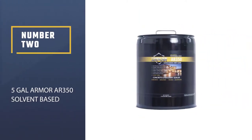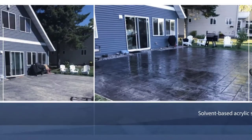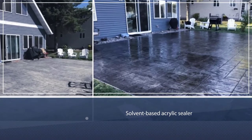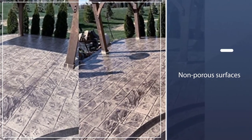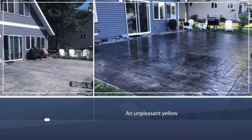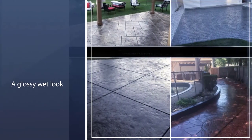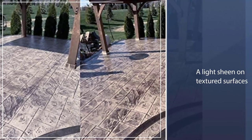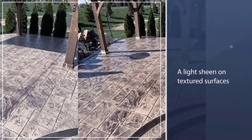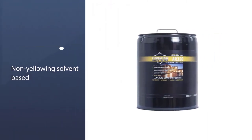Number two: 5-Gallon Armor AR 350. The Foundation Armor solvent-based acrylic sealer works well on smooth, non-porous surfaces without adding an unpleasant yellow tint to the finish. It dries to a glossy wet look if applied on smooth pavers, or to a light sheen on textured surfaces. Expect this sealer to darken the paver by a shade, providing a rich hue to the color. One gallon can seal up to 200 square feet, though coverage varies depending on absorbency level. Lifespan is one to three years for exterior surfaces, or three to seven years for interior use.